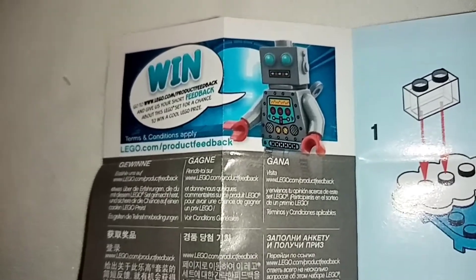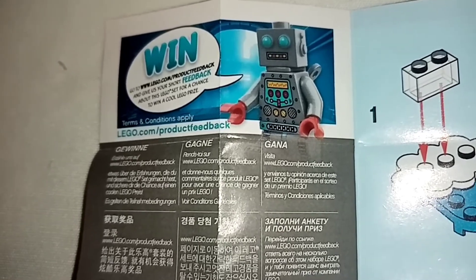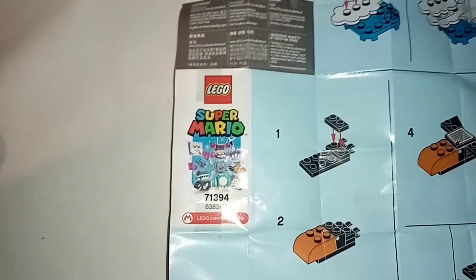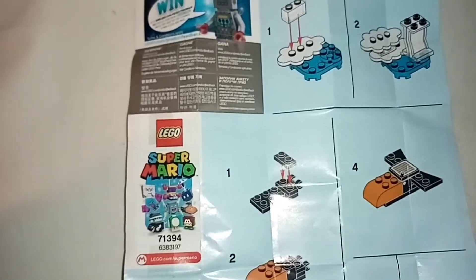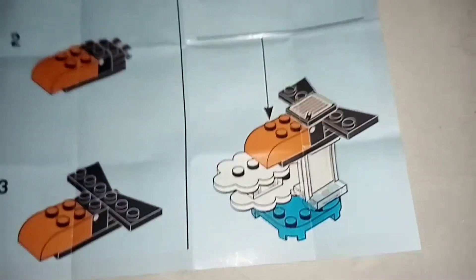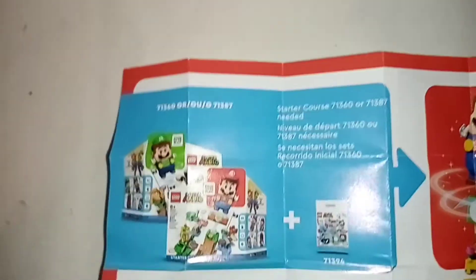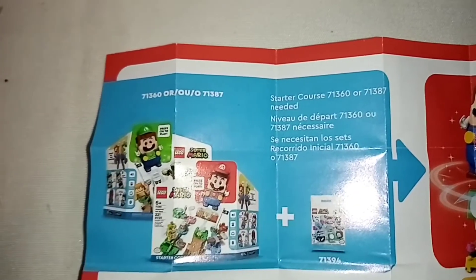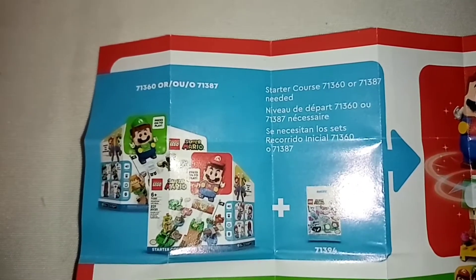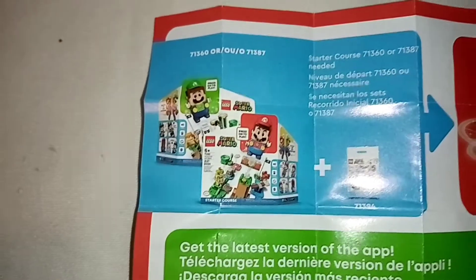We start the review of the video with the brochure. In the upper left we see the robot that says win. We see again the LEGO Super Mario license and the reference number. We also have the link to lego.com/supermario. On this same side we have the steps to follow to reach the final product. Passing to the other side, at the top we see that we require Mario or Luigi to activate the interactive functions. Unfortunately I don't have any of these but I hope to bring them to the channel soon.